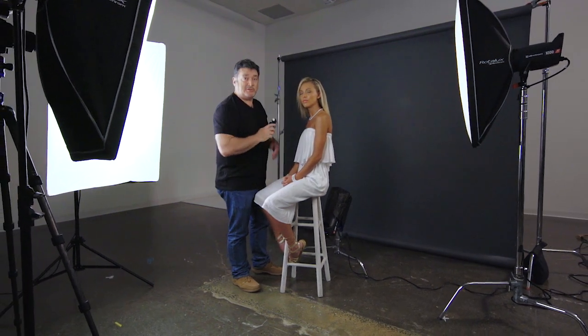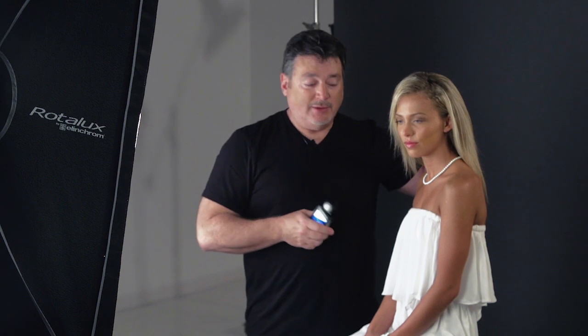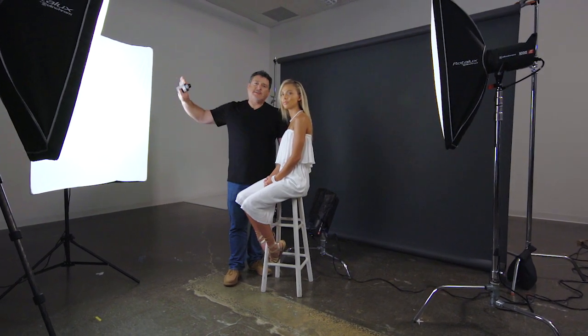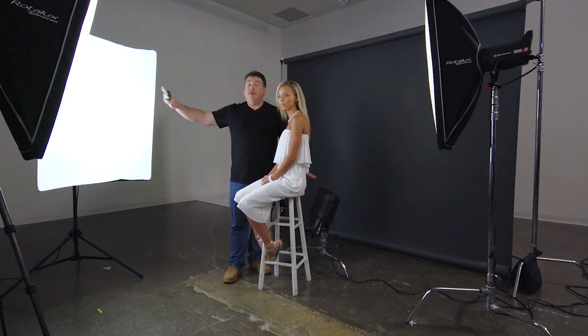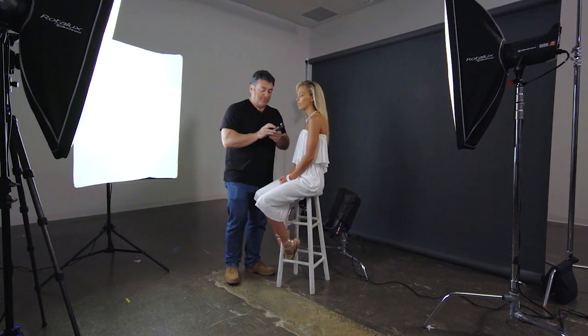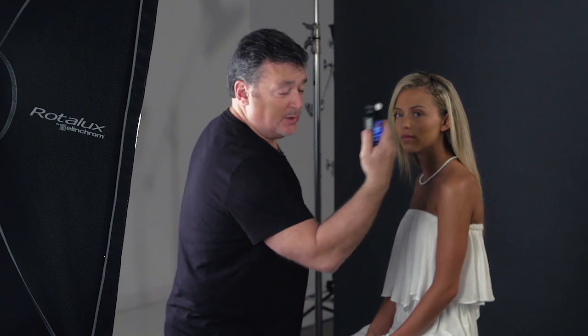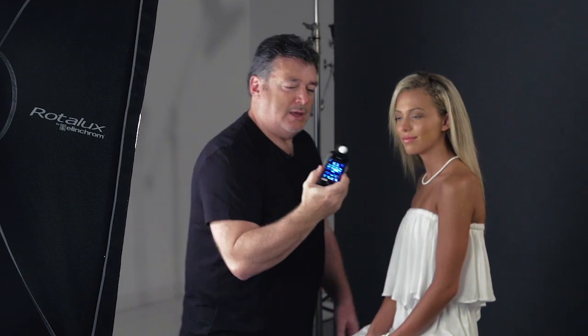Now I'm on group three to measure my kicker separation light. Since Kendra has blonde hair, I want her kicker and hair light to be about a stop to a stop and a third under the main, or it's going to be a little too bright. The main is at F11, so I want this kicker to be F6.3 to F7. I get F7, drop it down one more third to F6.3. For the background light on group four, F5.6 to F6.3 is a good target. I get F5, bring it up a third of a stop, and there we go — F5.6. Perfect.